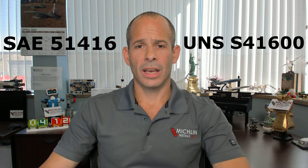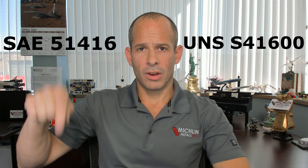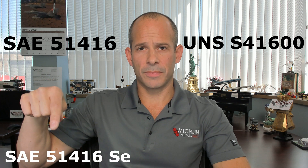Here are the SAE and UNS codes for each. For 416, we have SAE 51416 and UNS S41600. For 416 SE, we have SAE 51416 SE and UNS S41623.